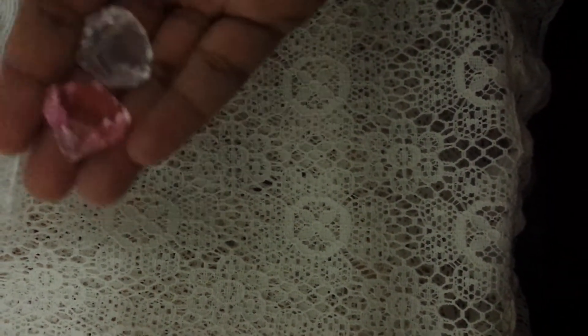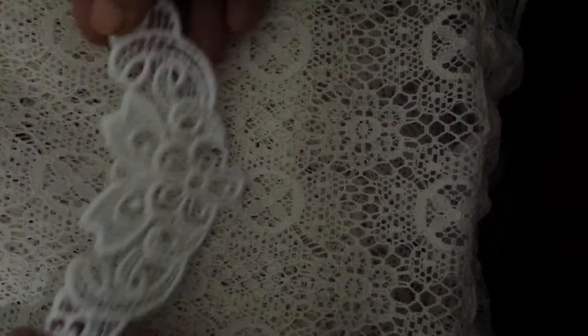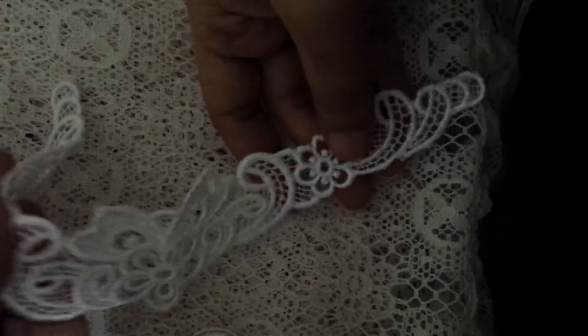She has all of these in her store, and then she also has these appliqués — beautiful appliqués. This one is like a flower appliqué and you can obviously cut them up and use them on your projects however you want.